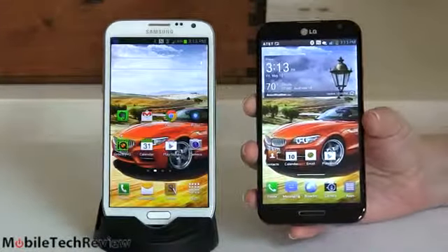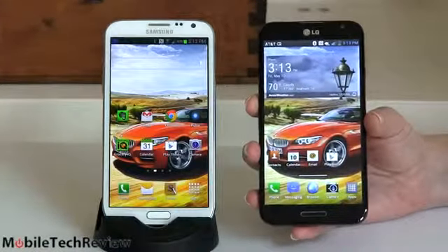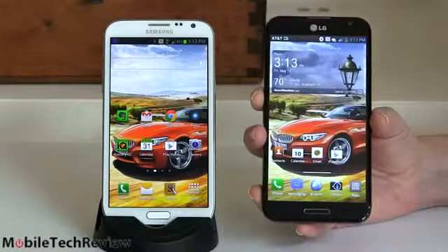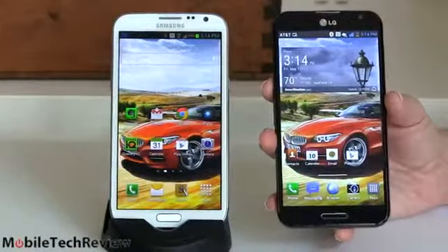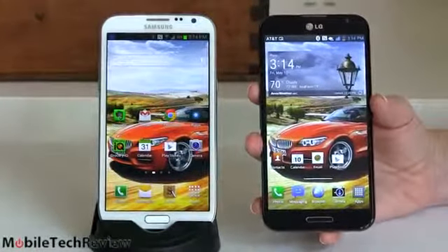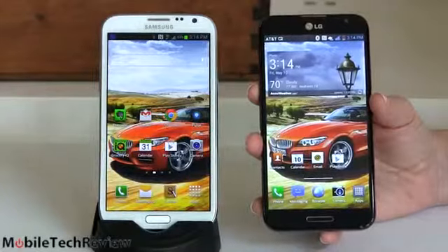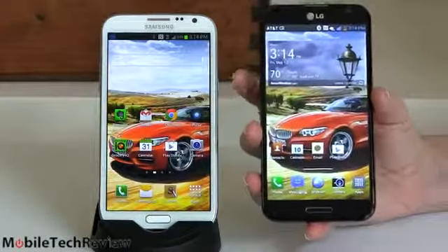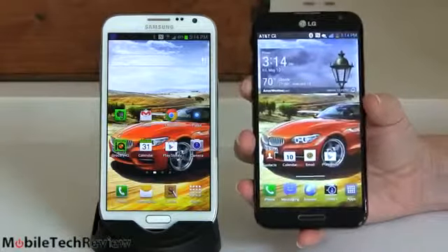It's phablet smackdown time. For those of you who are on AT&T wireless, we have the LG Optimus G Pro and the Samsung Galaxy Note 2. Both have huge 5.5 inch displays — that's why they are phablets, a cross between a phone and a tablet. It's amazing what a little bit of difference in width can make. The LG is just a little bit narrower, just barely.